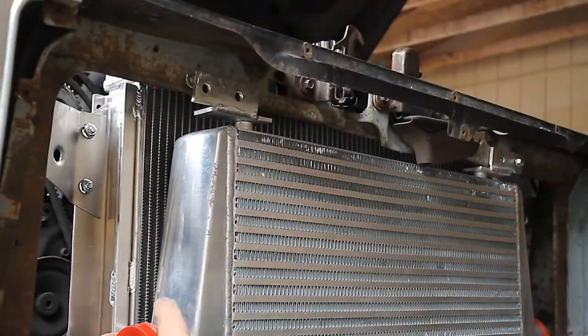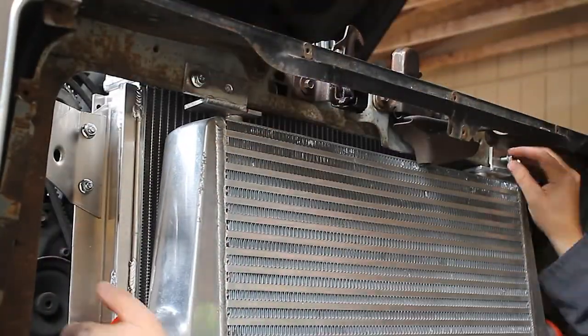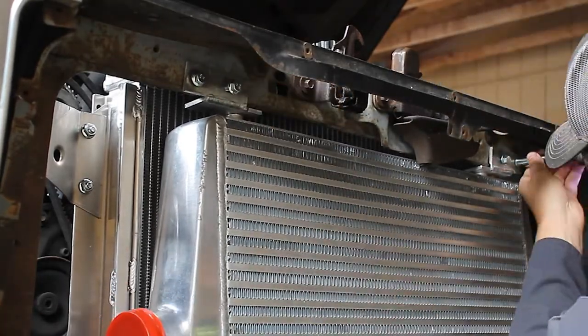We tighten up everything, get it all installed, and that's it — job done. That's how you take an easy afternoon project and stretch it out into a week, because it turns out that's what happens to every so-called easy afternoon project around here.